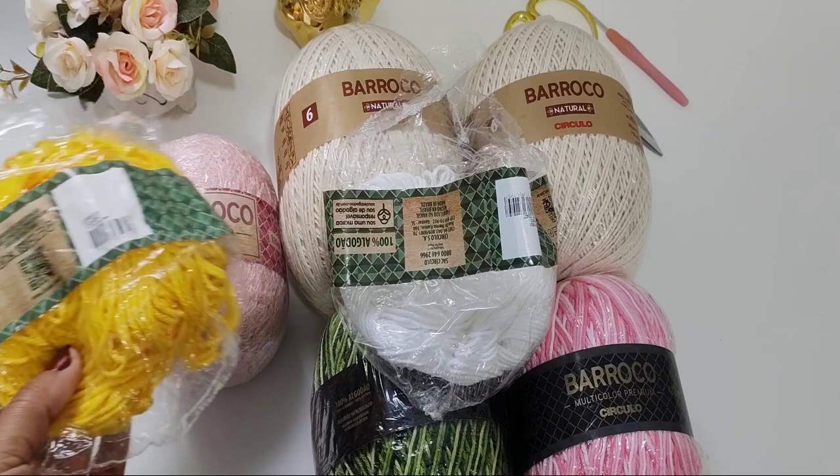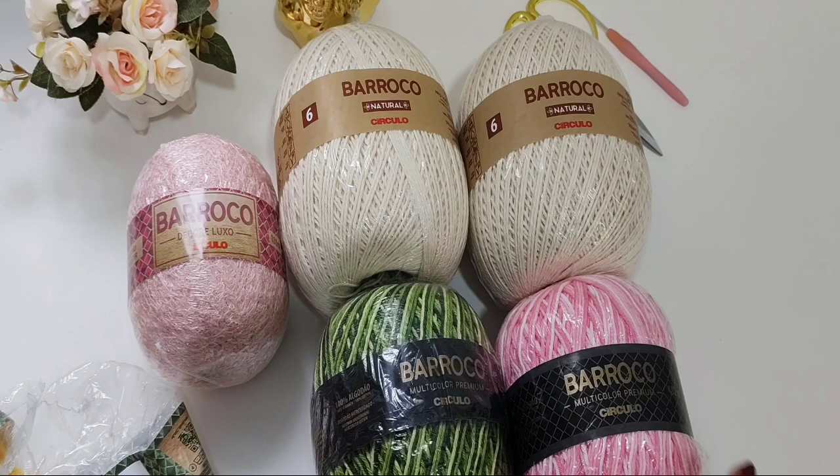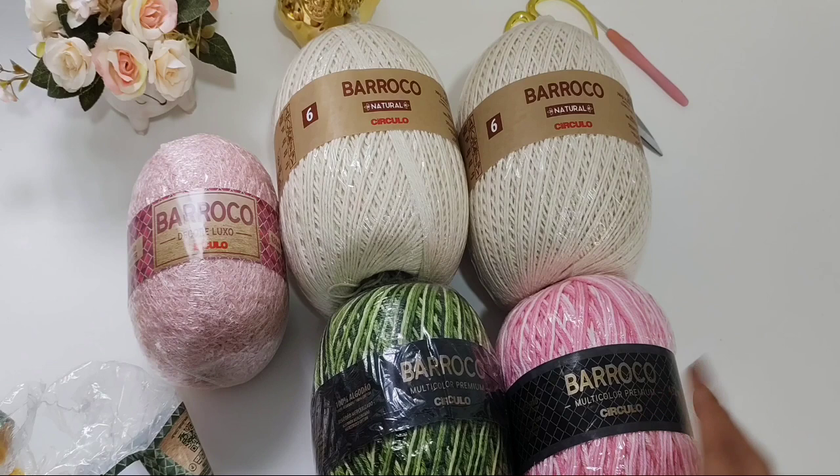O branco também, porque é bem pouquinho. E lembrando vocês que todos esses materiais vocês encontram no site da Marinho São José, tem link aqui na descrição do nosso vídeo.